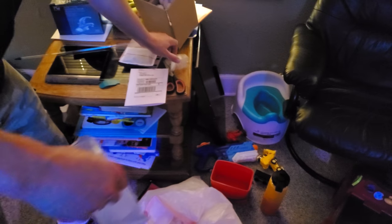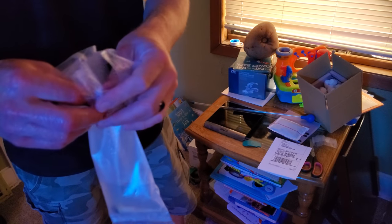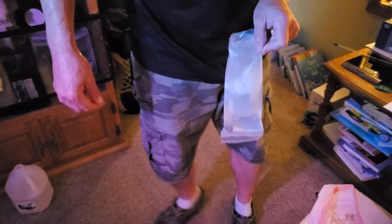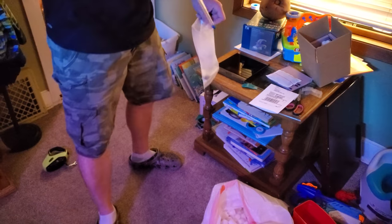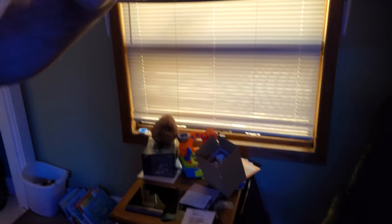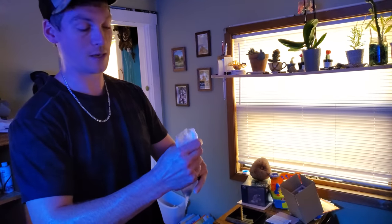I throw it down in the bag. Then I have these little pieces of cut-up bag that I stuff down into the bag with the water. The reason I do that is so when I close up the bag and twist it, you can see that coral stays in one spot and doesn't move around. In shipping, that coral's not going to bounce around in the bag and cause any extra stress.